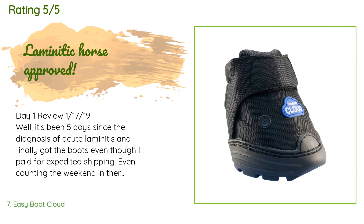A customer said: 'Day one review, January 17th. It's been five days since the diagnosis of acute laminitis and I finally got the boots, even though I paid for expedited shipping — even counting the weekend, that's slow. They should really put these boots on Prime, because nobody wants to buy this product, they need to buy this product, and they need it now. Anyway, I get the boots — they are well packed in pretty packaging. There is an instructional brochure that comes with them, and even without the brochure they are easy to figure out. I did watch the video on their website.'